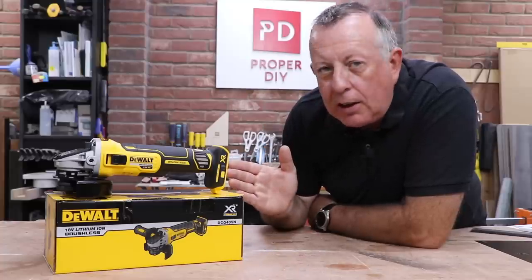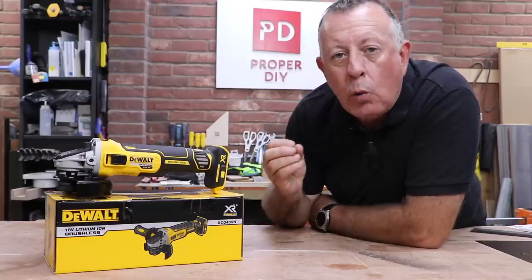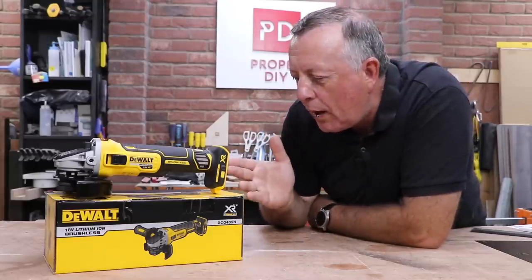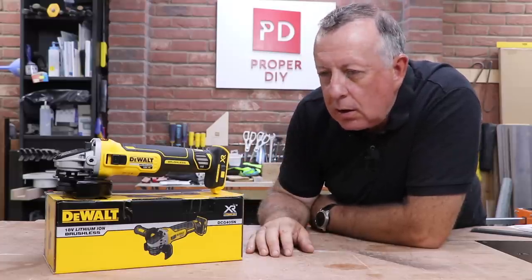I've just bought the DeWalt DCG405N angle grinder for a very specific job where I'm away from a power supply. So today I'm going to try it out, use it and abuse it, because there's no way it's going to be nearly as good as a corded angle grinder. Is it?